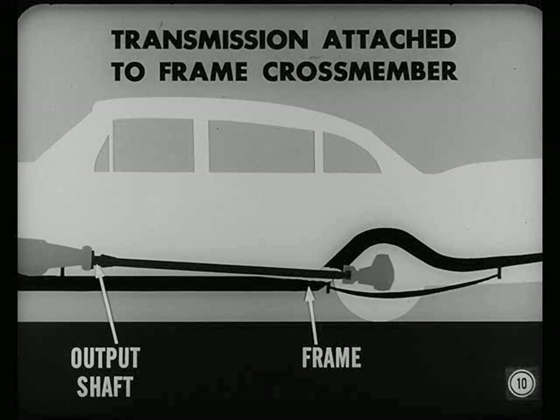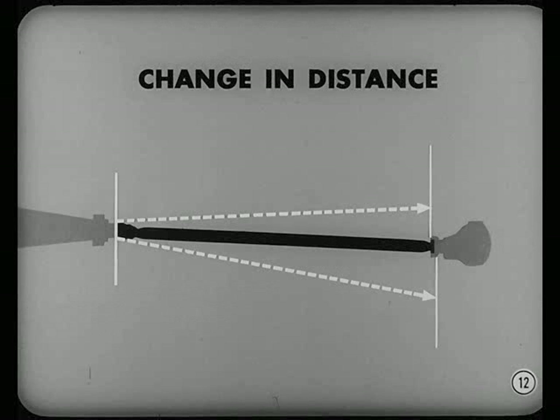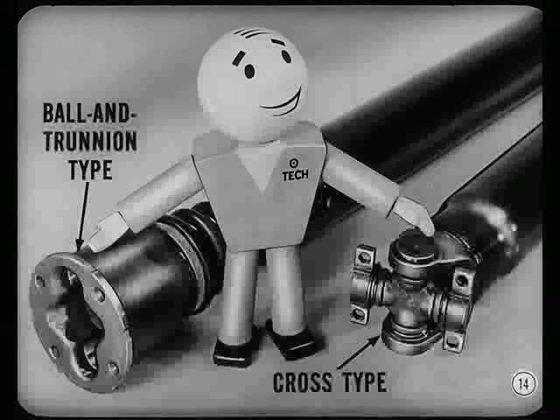The pinion shaft does change in relation to the frame and, consequently, to the output shaft. That happens each time the rear axle moves up or down because of uneven road surfaces. Besides the changing angle of drive, there's also a slight change in distance between the output and pinion shafts. So the universal joints have to allow for slight variations in distance between the output and pinion shafts. Our cars use two kinds of universal joints: the ball and trunnion type, and the cross type.